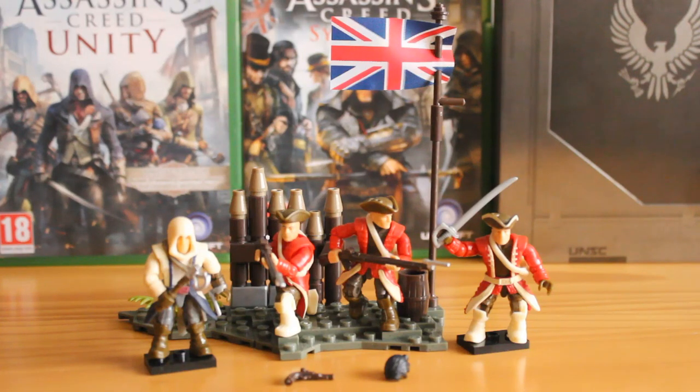Hello there, this is Jonathan with SS Motion bringing you another mega box review. This time looking at a brand new Assassin's Creed set that I'm very excited about. It is of course the Assassin's Creed American Revolution Troop Pack. This is set number CNG 10, it has 106 parts and retails for around $14.99.